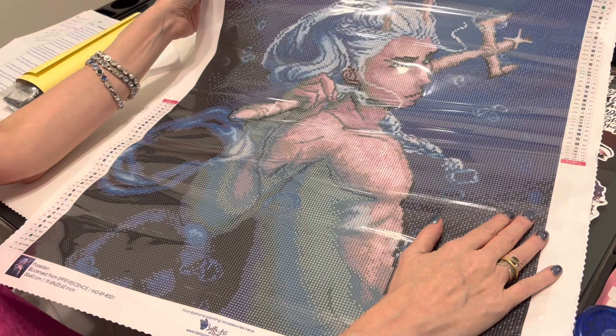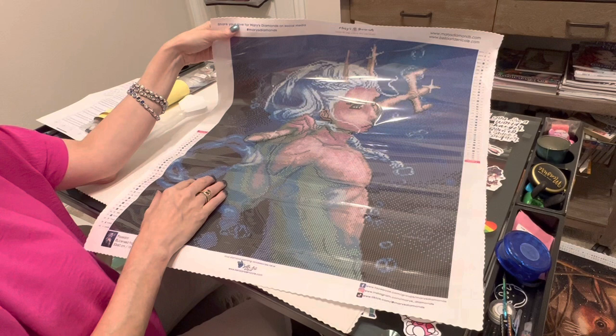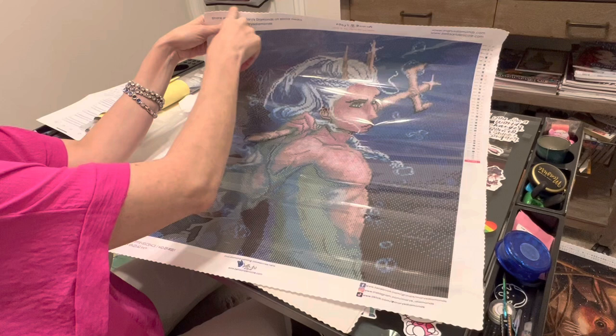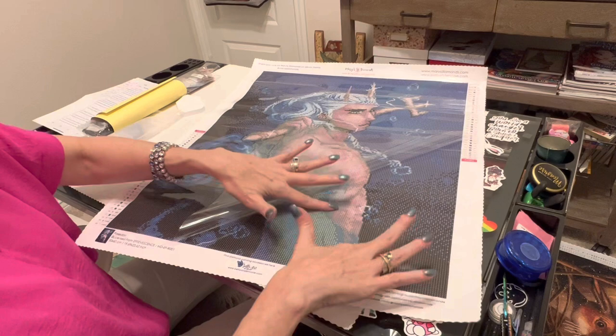Let me take you on a little bit of a tour of the canvas and talk about some more top 10 things to know about Mary's Diamonds. Number three — scalloped edges on your canvas. The canvases have scalloped and serged edges, which prevent fraying and help it lay flat and prevent wrinkling during shipping. It also reduces lint and gunk from getting stuck on the glue. They do have high quality glue on this canvas. I love this type of plastic covering — it's nice and thick. You're not going to rip it easily. I'm impressed so far.